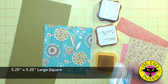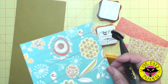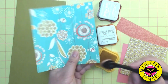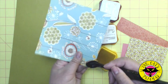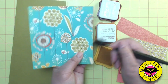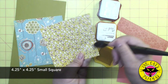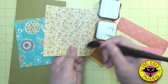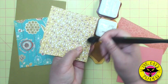The next largest piece is a square of five and a quarter by five and a quarter. I'll apply the yellow with my stylus all the way around the edges — the yellow will go the farthest into the paper. Now the smallest pattern square is four and a quarter by four and a quarter. I'm going to do the same thing with the yellow, applying it all the way around the edges.